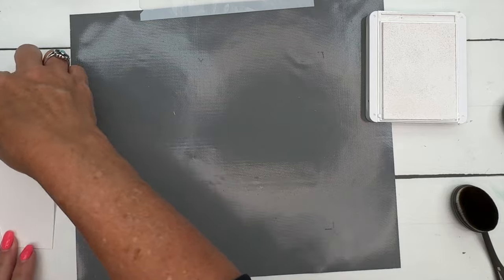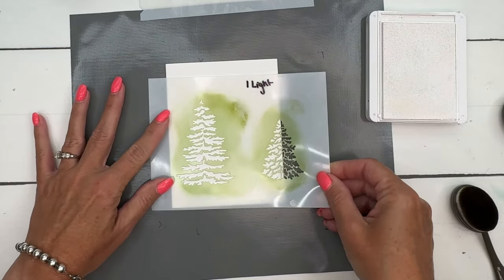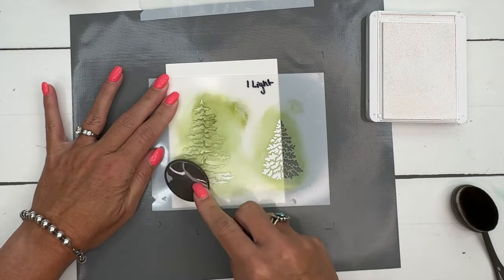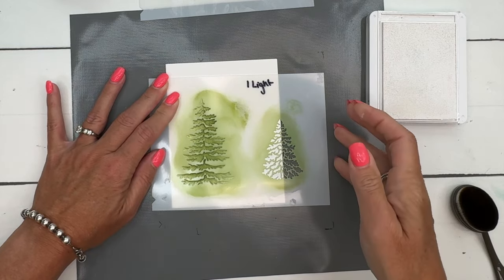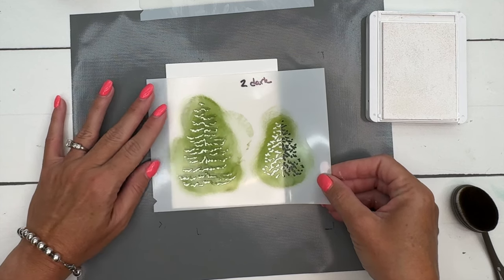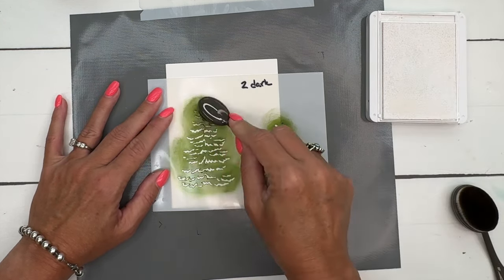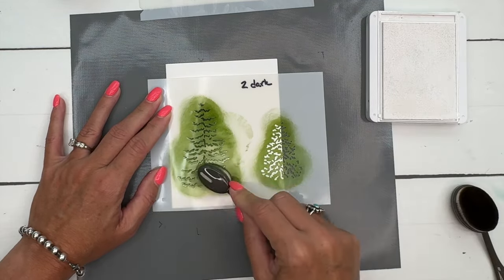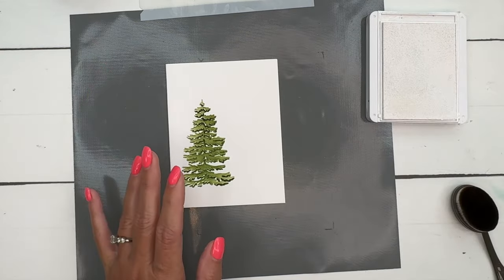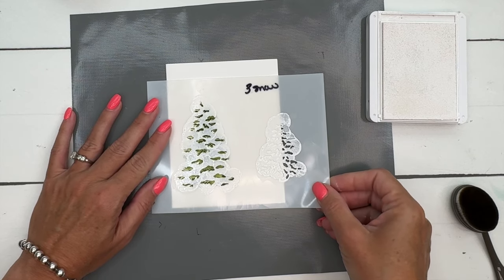Now we're going to do it one more time on our card front. This time I am only going to use the larger tree and I want it kind of in this area right here. I'm going to set that down again with Old Olive, then cover up what we've just done with the darker mask and get the Mossy Meadow darker color on there.